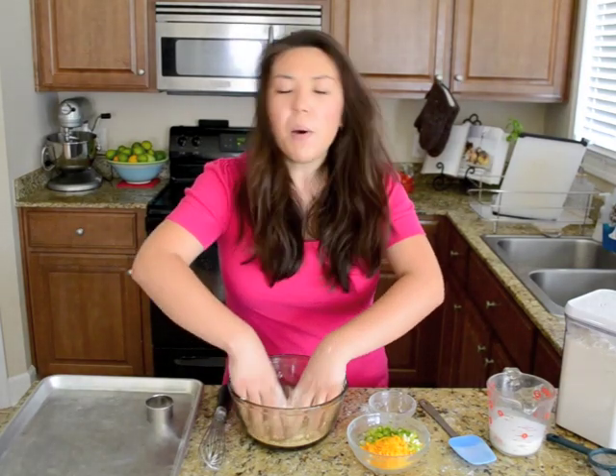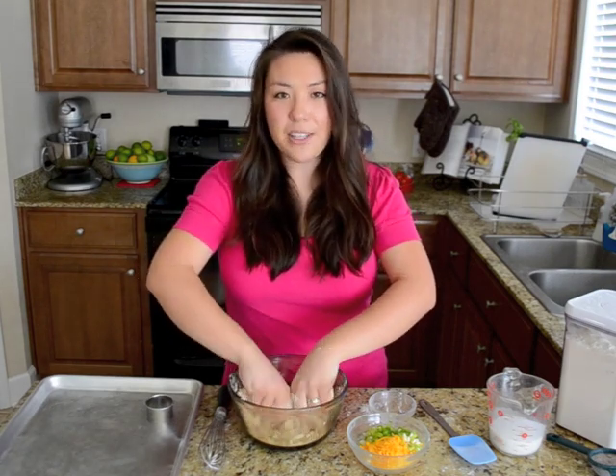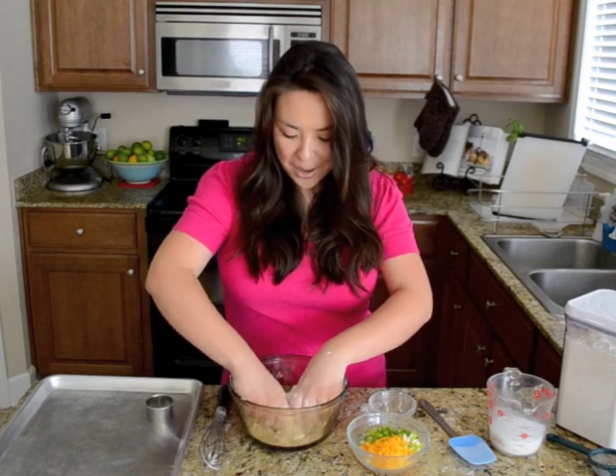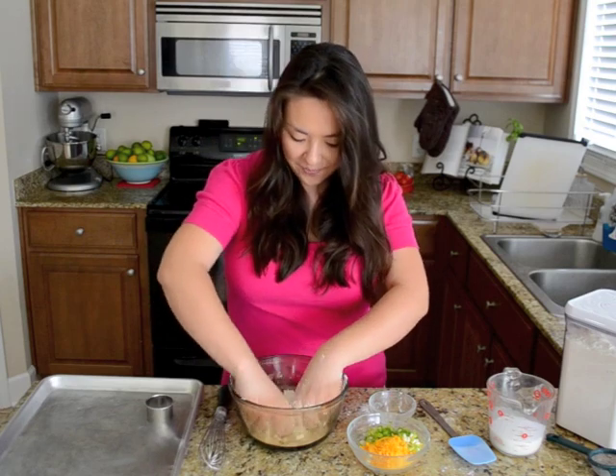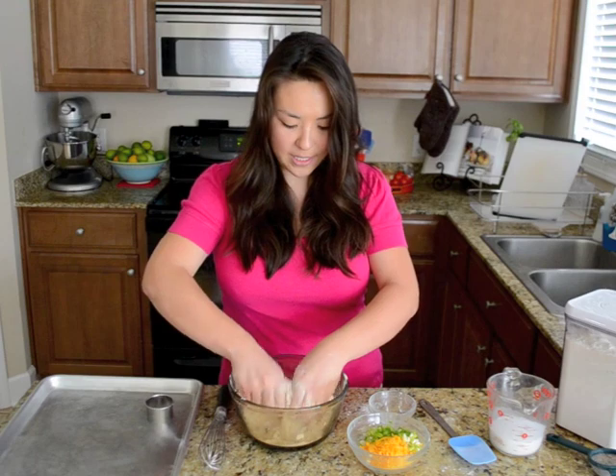The goal here is to get these little pieces of butter coated with that flour mixture. The most important thing when you're making biscuits is to use a really light hand. Something I read a long time ago that's just stuck with me is to pretend you have arthritis. I know that sounds absolutely ridiculous, but it's a good reminder to be nice and gentle with your biscuits. Okay, that looks good — I've got about pea-sized crumbs in here.